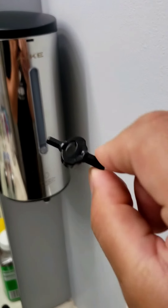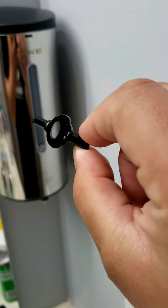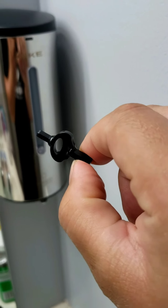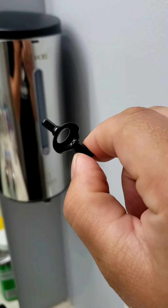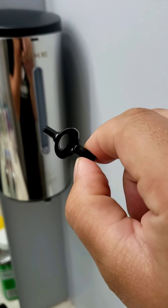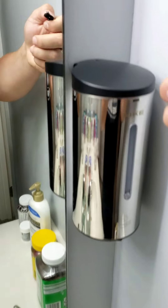They also come with these keys like this to unlock the top — to add soap, to turn it off, or to adjust the spray amount. So let me unlock the top here — it is right here on the top where you unlock it.